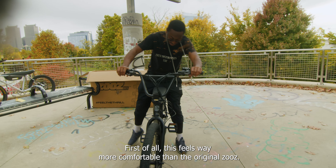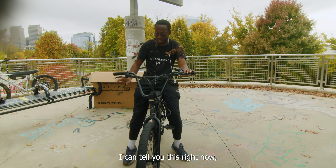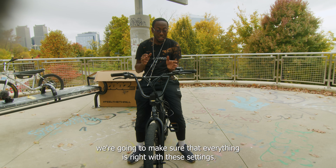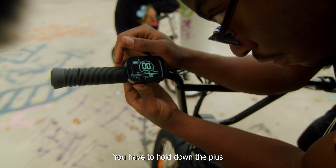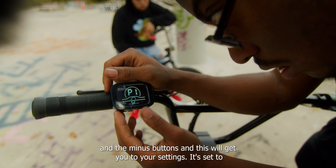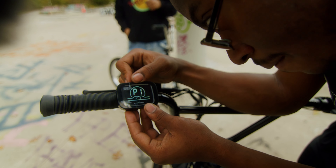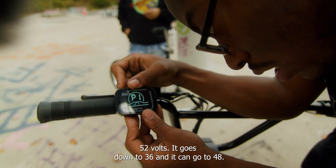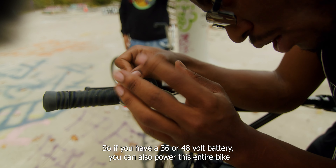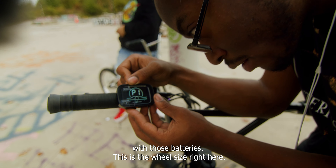First of all, this feels way more comfortable than the original Zeus. I can tell you this right now. We're going to make sure that everything is right with the settings, so come up close. These are the P settings — you have to hold down the plus and the minus buttons to get to your P settings. It's set to 52 volts. It goes down to 36, and can go to 48. So if you have a 36 or a 48 volt battery, you can also power this entire bike with those batteries.